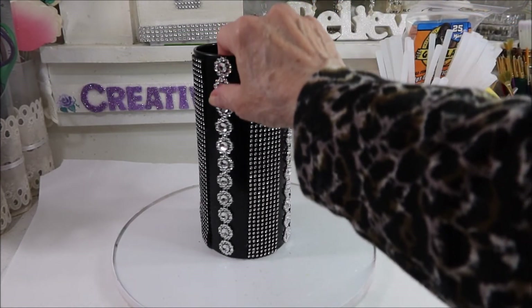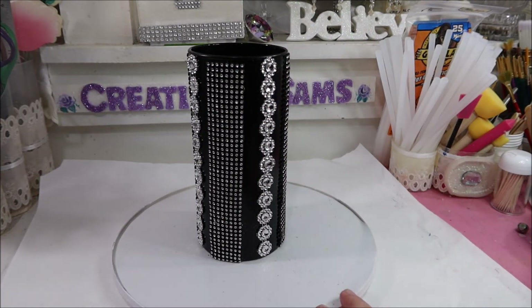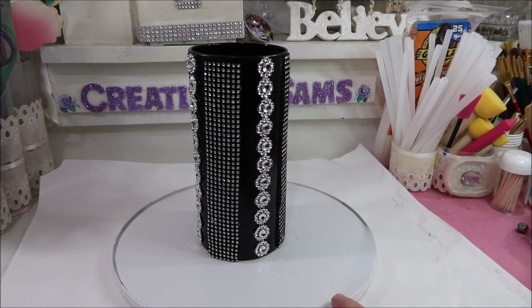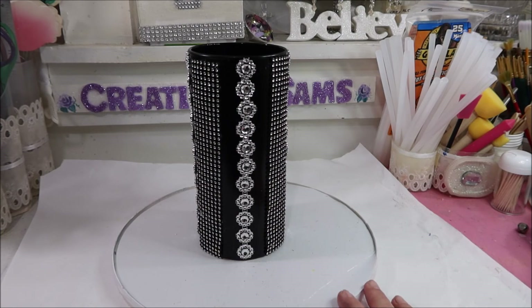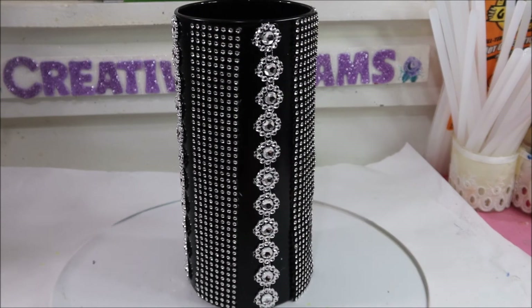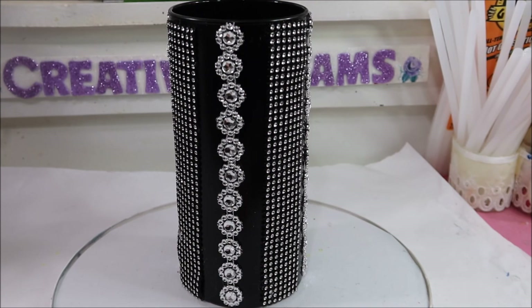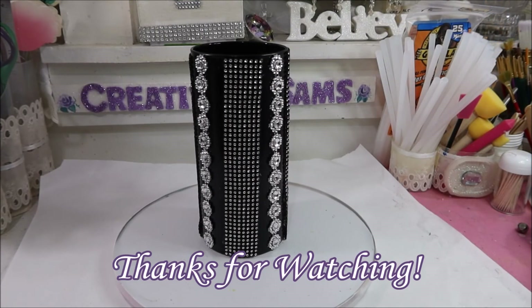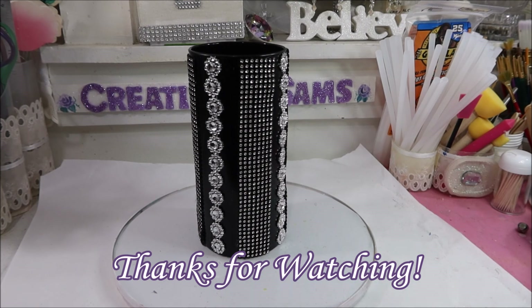I've got the single row on in between and I really like just the single row. I don't think I'm going to add anything else — I think it's got more than enough bling. This is going to stand out beautifully if I decide to put a floral arrangement in it or just use it as an accent piece. Oh, I love that sparkle! So if you like what you saw give it a thumbs up, subscribe, and happy creating everyone.